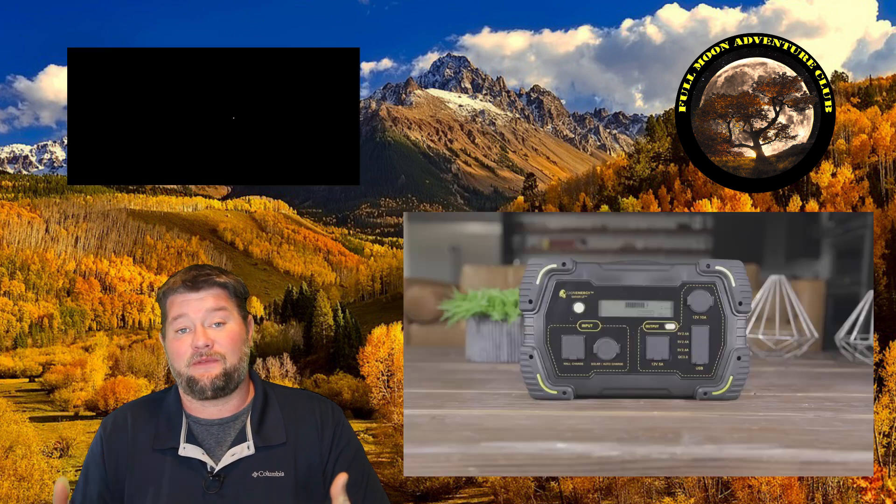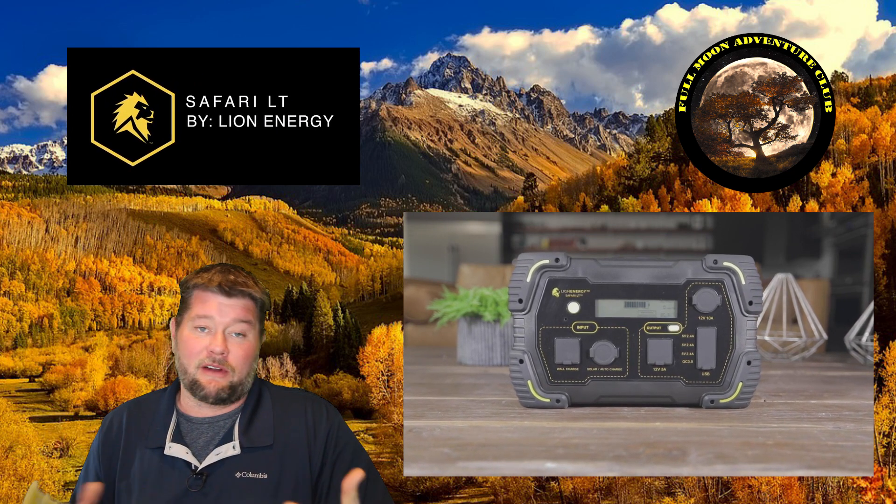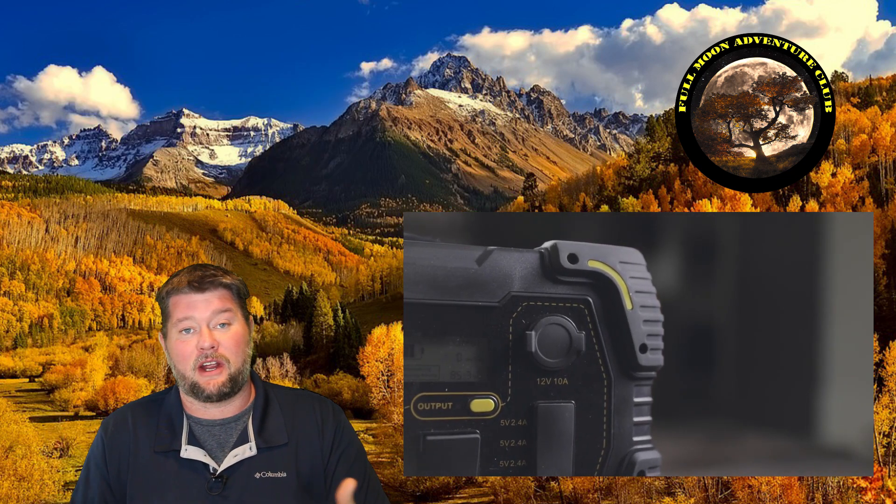Hi everybody, my name is Jim with Full Moon Adventure Club, and today we're going to be testing out this little portable solar generator. This is called the Safari LT. It's insanely portable, weighing around 10 pounds, so you can pretty much take it anywhere.